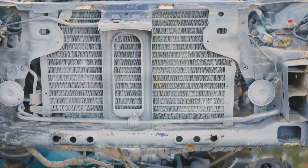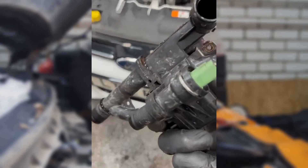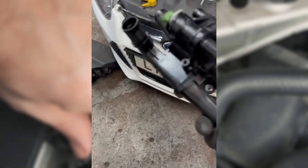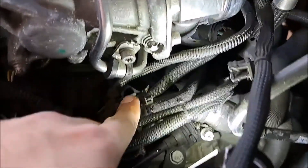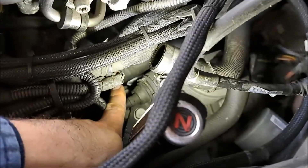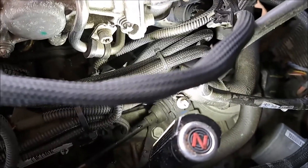Thermostat housings, typically made of plastic or metal, can develop leaks when they get damaged or cracked. These materials, while sturdy, are not indestructible. Damage can also occur if a mechanic applies too much torque to the bolts during installation or replacement. When the housing is compromised, it leads to coolant leaks, which can cause significant issues.